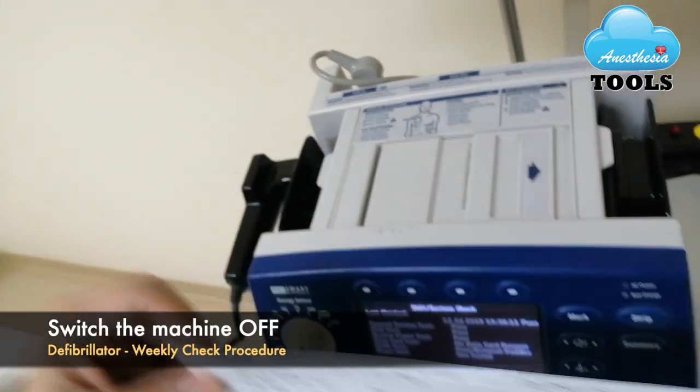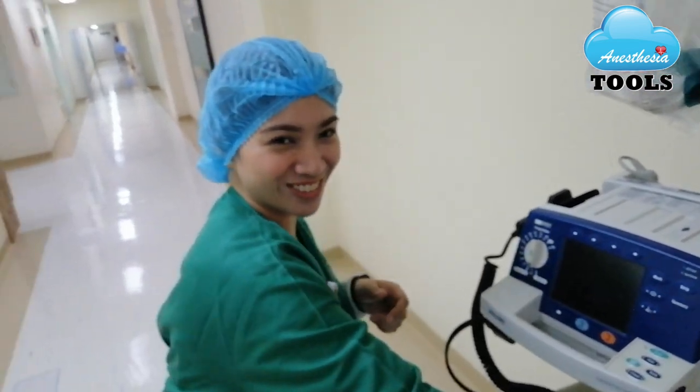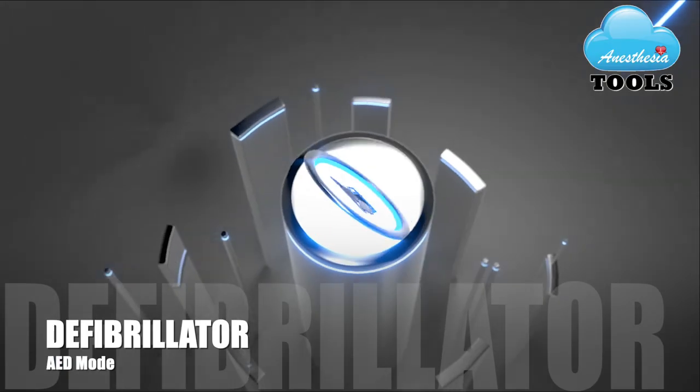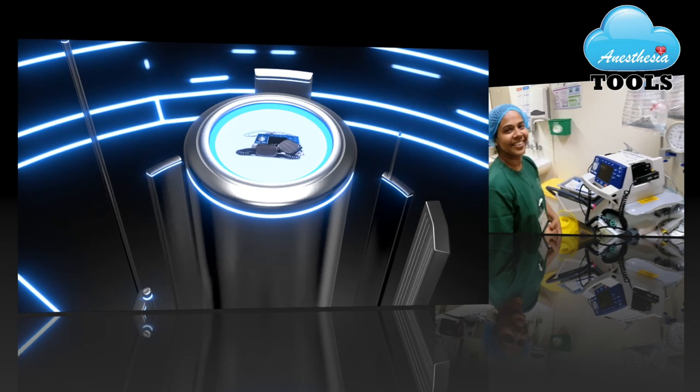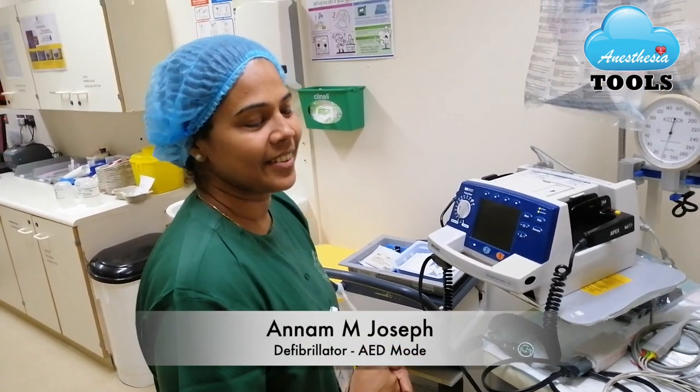This is our strip for the weekly paddle checking. She will be removing the strip and switch off the machine. Thank you, Dianne, for your cooperation. Now Annam is going to show us how to use the CPR Defib AED.